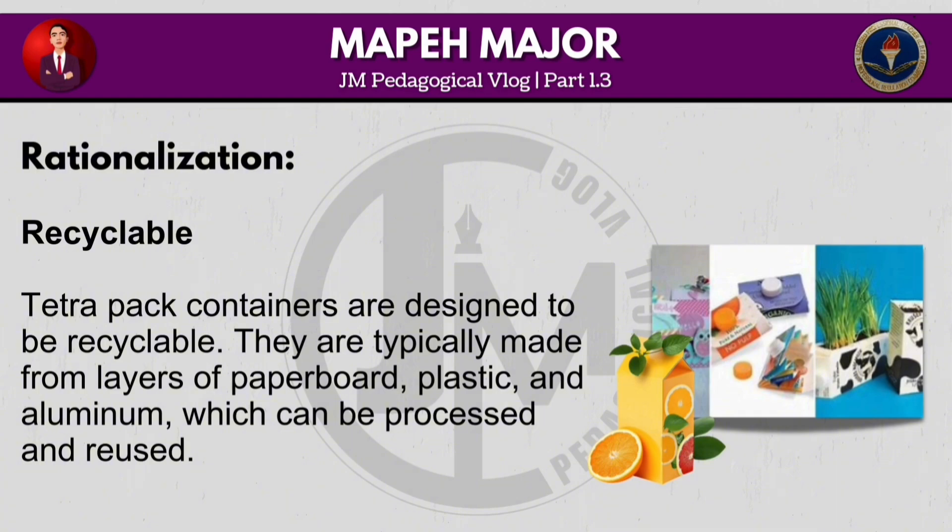Tetrapak containers are designed to be recyclable. They are typically made from layers of paperboard, plastic and aluminum, which can be processed and reused.